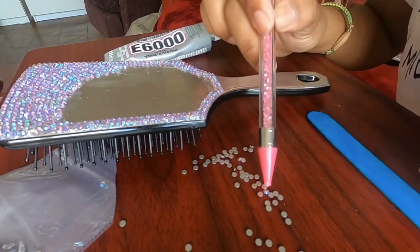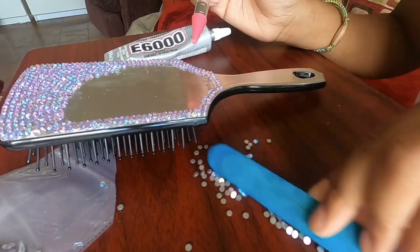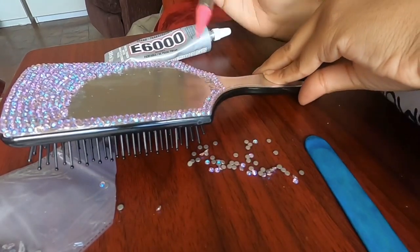Right here I'm just using the popsicle stick to flip over any rhinestones that are face down, so that I don't have to struggle to flip them over with my finger.